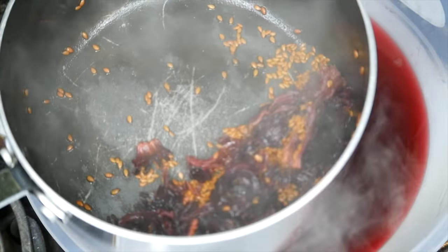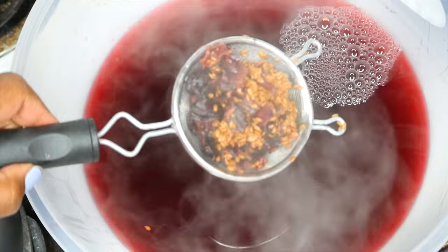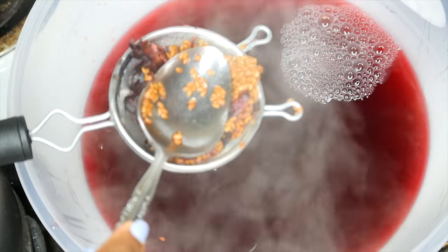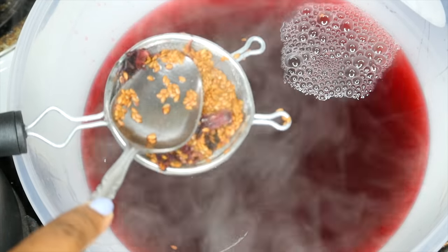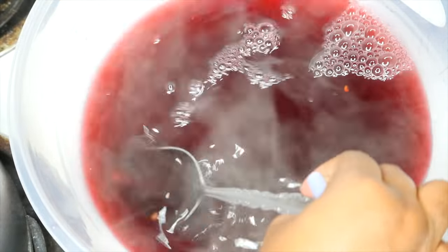I took the leftover flowers and seeds and put them into my strainer, then pressed them with a spoon to make sure I got all the good stuff out of there so I wasn't throwing it all away.